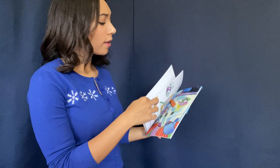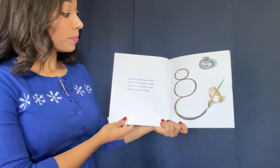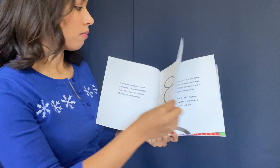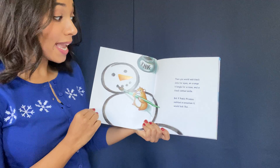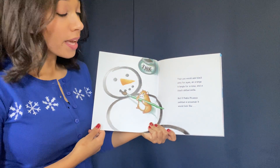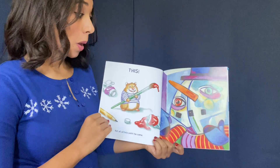If Picasso Painted a Snowman. If someone asked you to paint a snowman, you would probably start with three white circles stacked one upon another — looks like a snowman to me. Then you would add black dots for eyes, an orange triangle for a nose, and a black dotted smile. Is that how you would draw a snowman? Me too. But if Pablo Picasso painted a snowman, it would look like this.